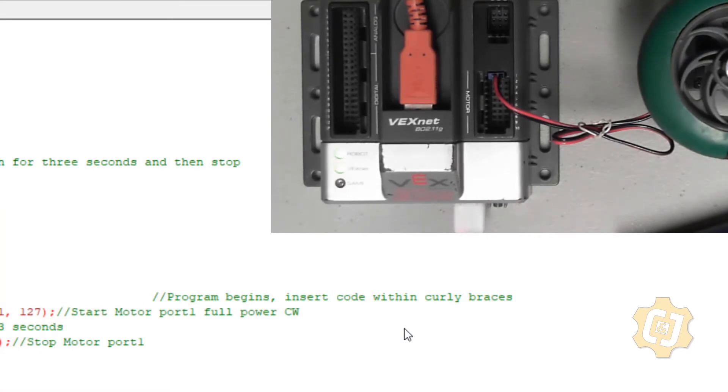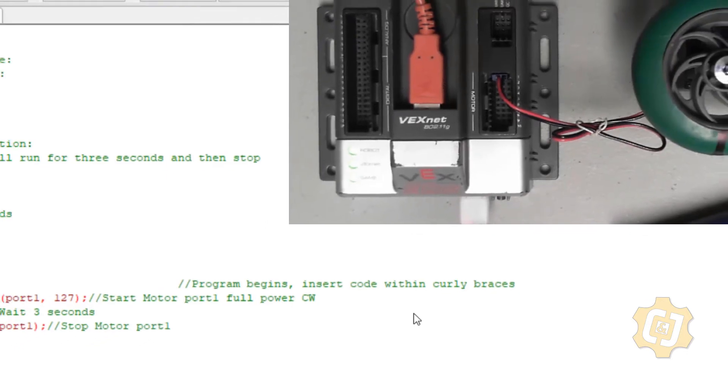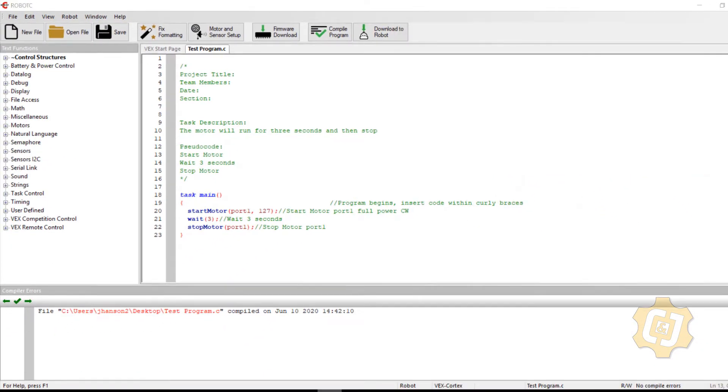Especially at the beginning of every year, I typically update RobotC, which means the version on the computer won't match the cortex — since the cortex has been sitting in a drawer all summer. I'm going to go up to Robot, down to Download Firmware, and over to Manually Update Firmware. I'll select Standard File, which will erase and wipe the cortex clean so the firmware versions match.